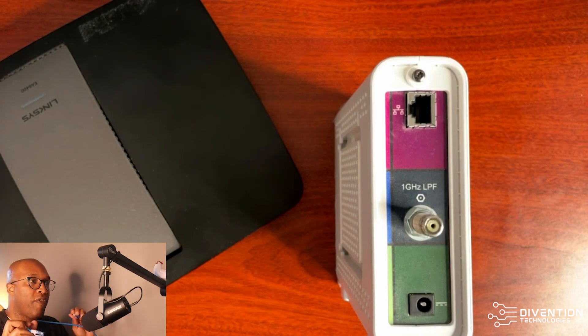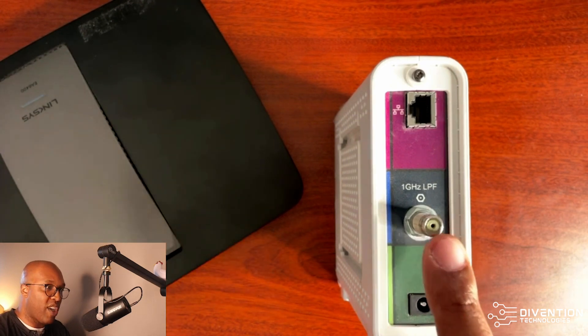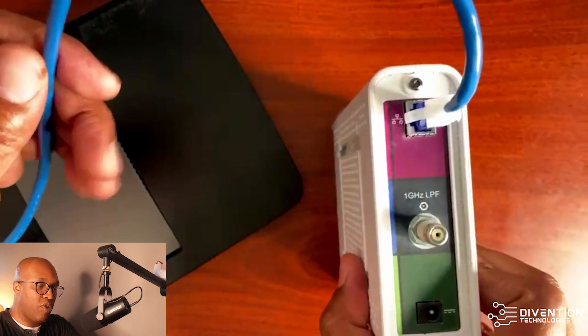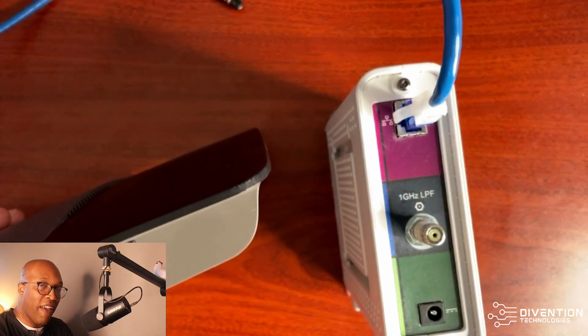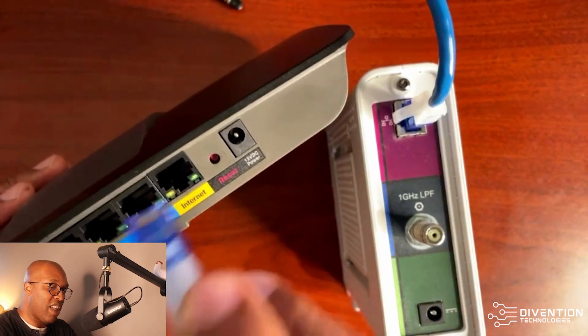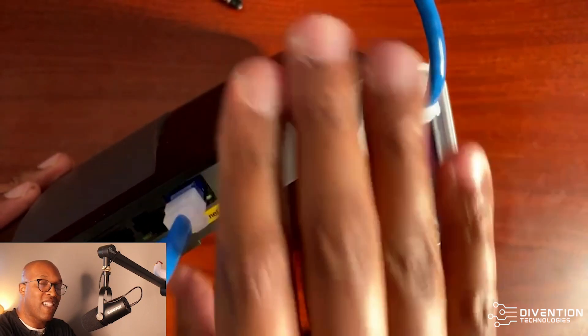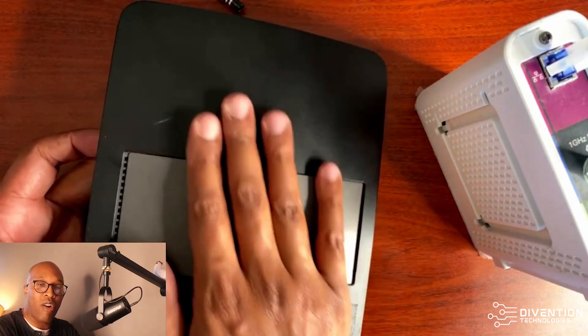This is very important: if you want the fastest connection, you want a cable that supports Cat5e or Cat6. Cat5e goes up to a gigabit, and Cat6 is definitely a gig and above. Once you have the coax secured, take your ethernet cable, plug it into the modem, then run it to your router. On your router, there will be a color-coded port for the ethernet WAN side — plug the cable in there, and then configure your wireless router.